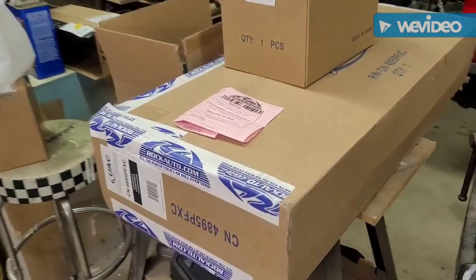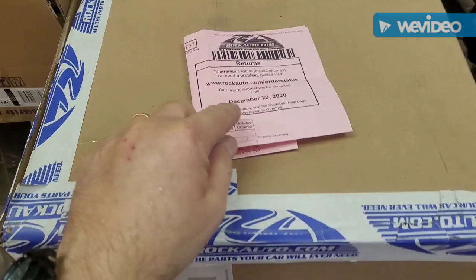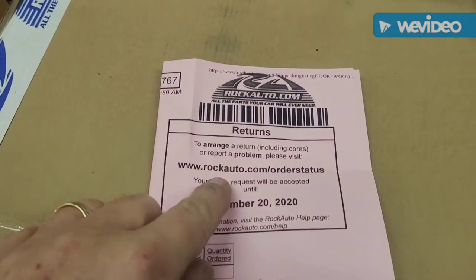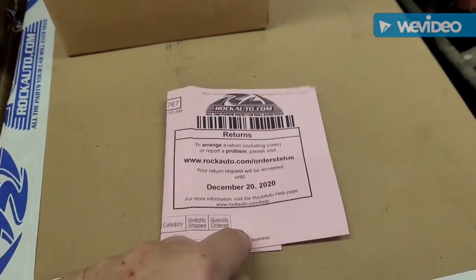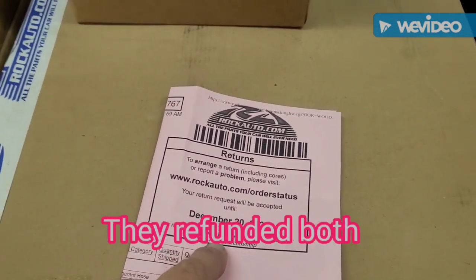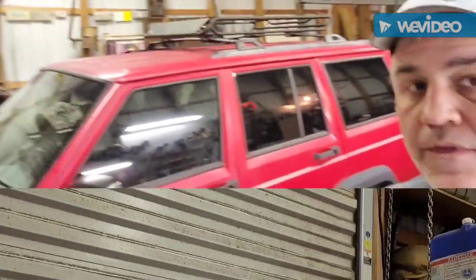It's about time for the first start-up. When you have all the cash out, you've got to click that key — you just hope something happens. We've also got the two items to return to Rock Auto. It says to arrange a return or report a problem, contact Rock Auto, and I've got until December 20th to return it, so we're going to test that. But first let's see if this thing starts.